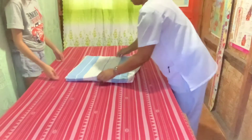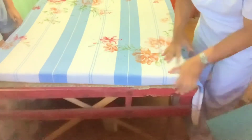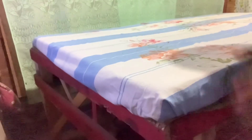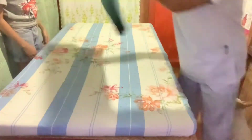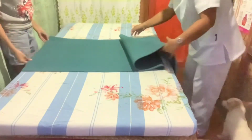Place a bottom sheet on the bed with the center fold at the center of the bed and spread the sheet, tucking it under the head of the bed. Make a mitered corner and tuck the remainder of the sheet under the side of the mattress all the way to the foot of the bed, pulling it tightly to create a smooth surface. Place the plastic draw sheet over the middle part of the bed with the center fold at the center.